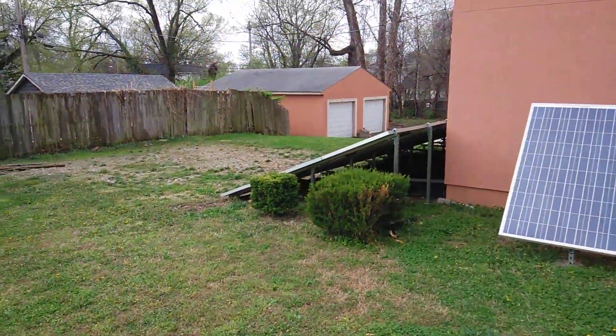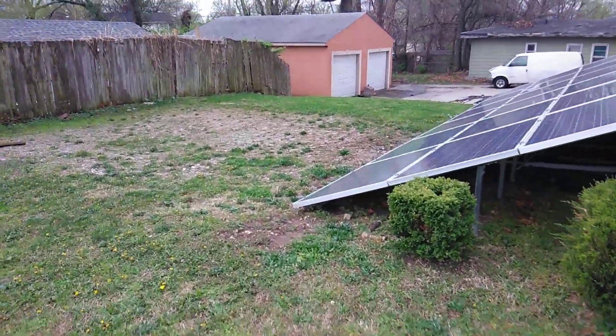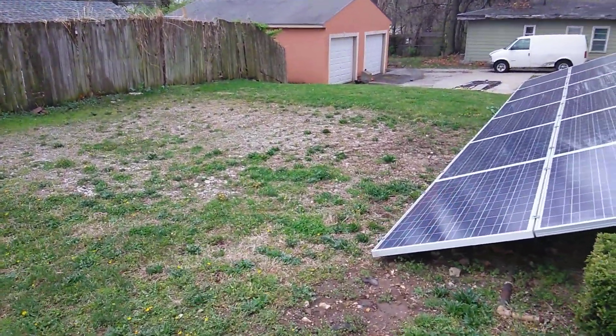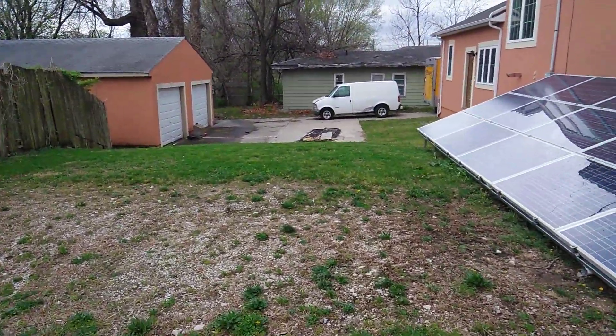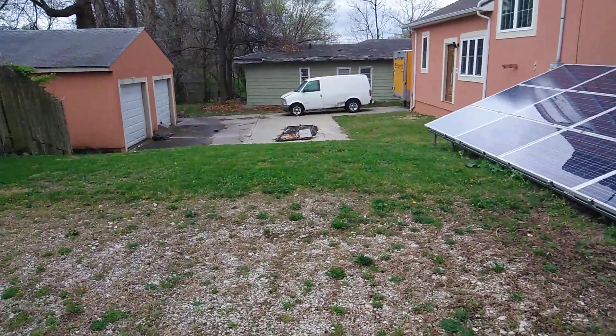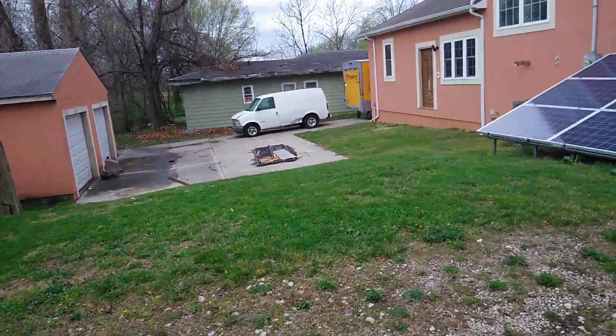And it's supposed to be like this the rest of the day. The big old groundhog ran across there and went up under the bottom of my van — did y'all see him? He was out this morning.